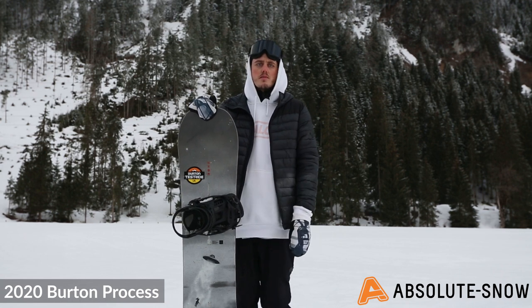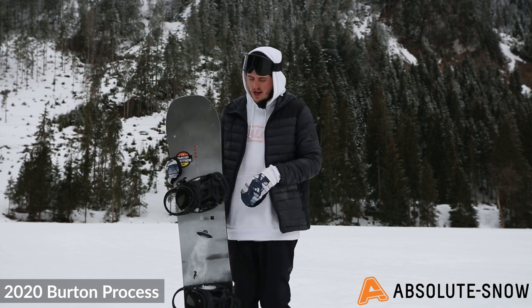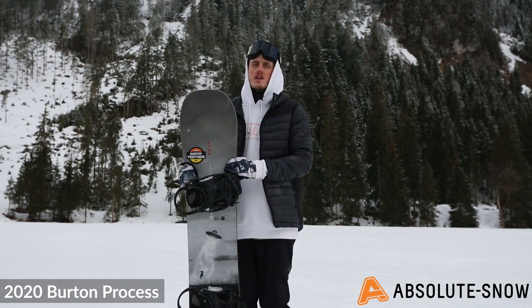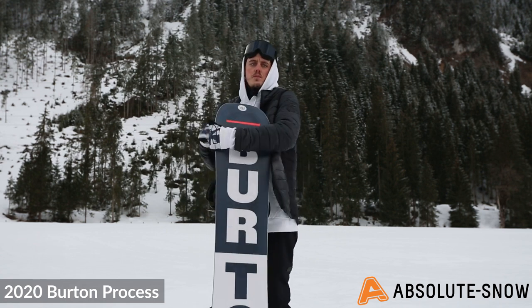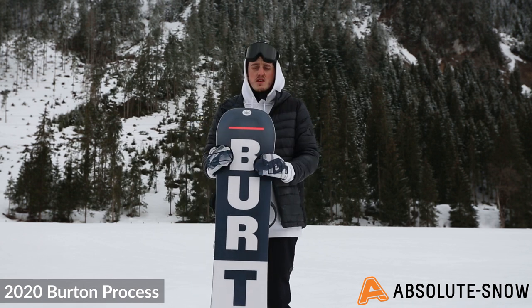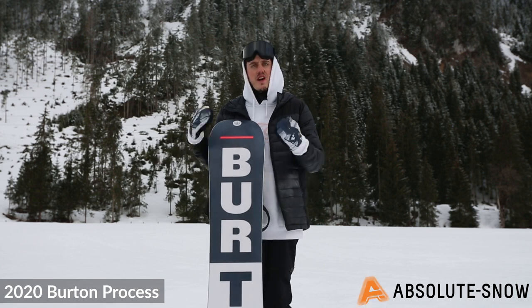It's a little bit more forgiving as well. This board comes in two types of cambers: a pure pop camber version and a Flying V version. The base is Burton's sintered base — it's highly durable, soaks in loads of wax so you don't need to wax it all the time, and is really fast on flat pieces.